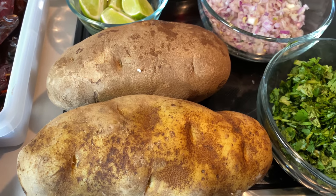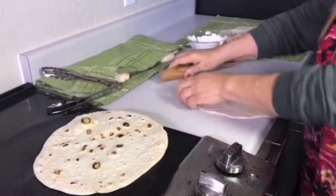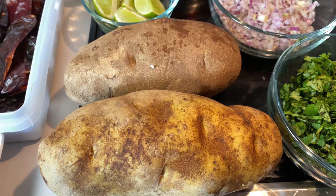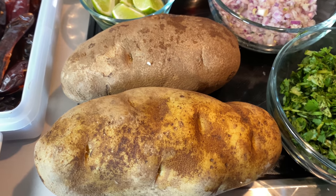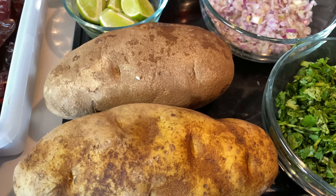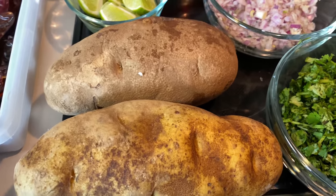Hello my doves, welcome back to Mama Appetite's kitchen. Today I am making these yummy quesabirria baked potatoes — these are gonna be very yummy.